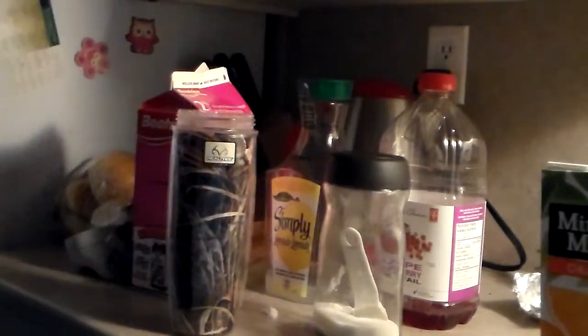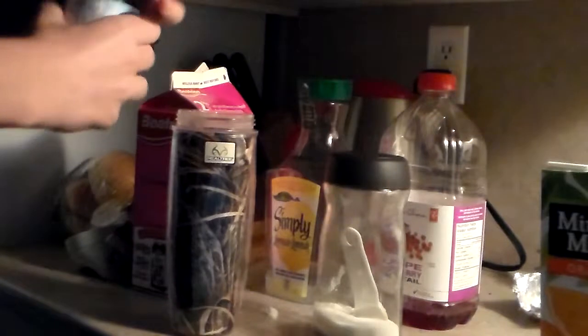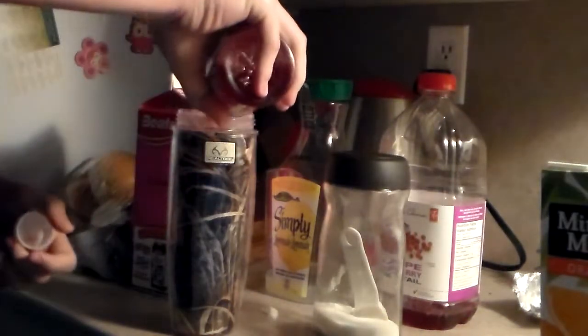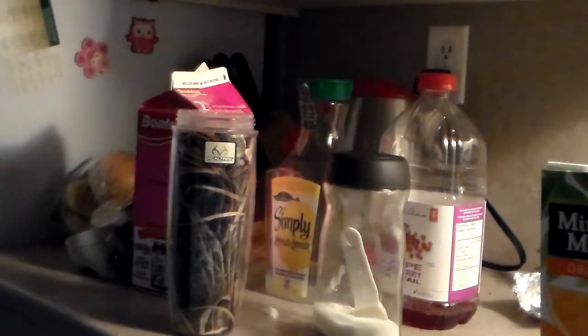Secondly, just put your regular cranberry juice in there. I find this is the perfect amount to start off with. Just add that in there. There we go.